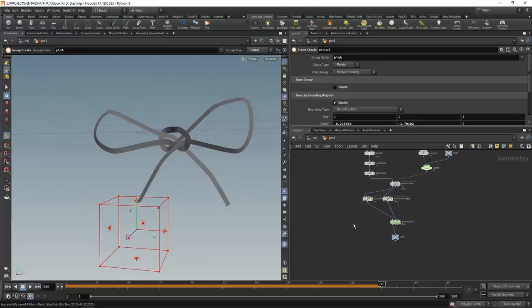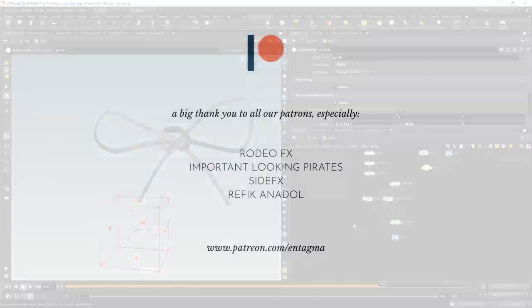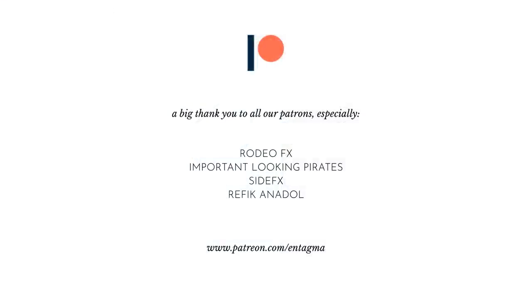As mentioned, in these types of tutorials we don't talk much about the theory behind Vellum. If you're interested in learning more Houdini through in-depth courses, or want to support us, consider becoming a patron. To everyone already supporting us - thanks so much, it is through your help that Intagma in this form is possible at all. A very special thank you goes out to Important Looking Pirates, Rodeo Effects, Side Effects, and Refekan Adol. Tag us and send us a link - we're always intrigued to see what you folks cook up. Cheers and goodbye!